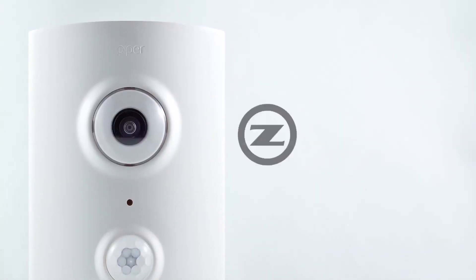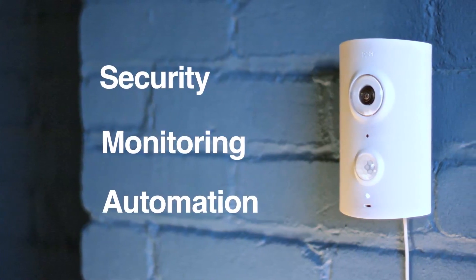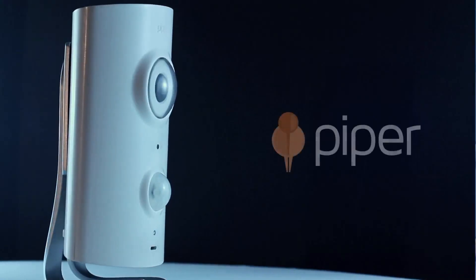We want to bring security, monitoring, and automation to your home and make it simple to set up, simple to use, elegant and affordable.